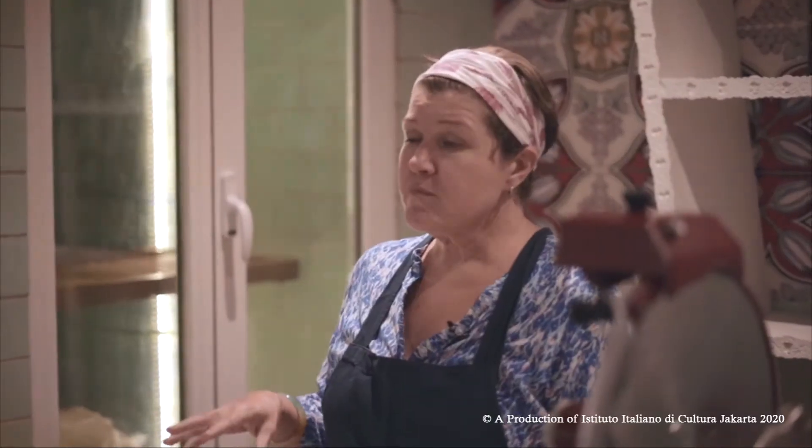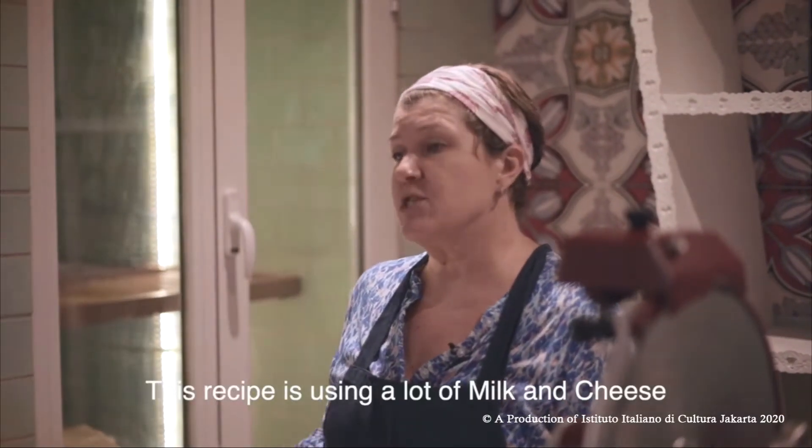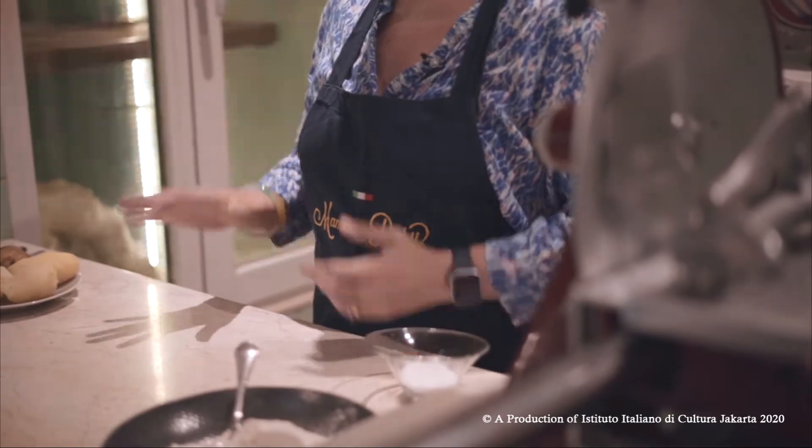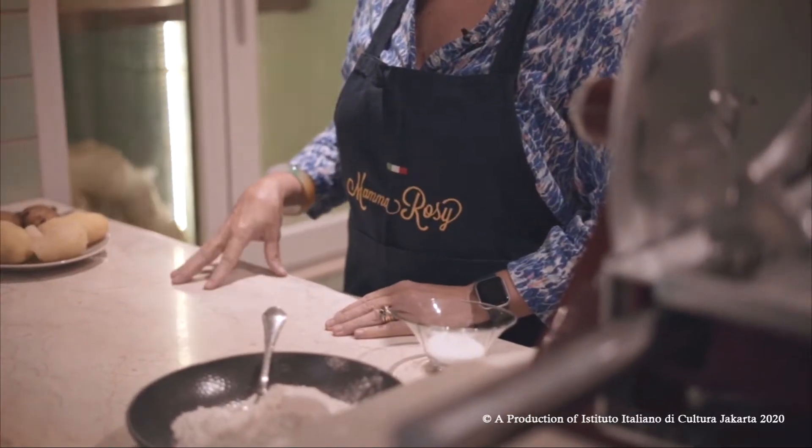We have a lot of recipes in our family that use a lot of milk and cheese, because she was coming from the countryside and they had a lot of cows, so they were cooking with what they had available — the milk, the cheese, and the potatoes. This recipe in Italy is traditionally made on Thursday, so they say Thursday gnocchi.